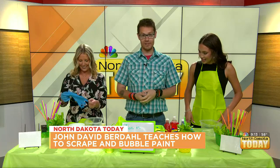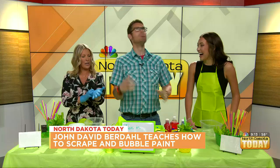I'm supposed to say hi to Nick, who helped me out. We're both DSPs. Hi, Nick. He can't say hi back, but I can hear him. So we are bubble painting — and scrape painting. That's what it is.